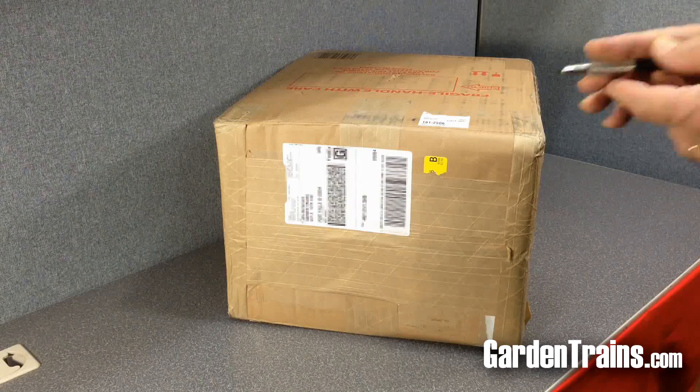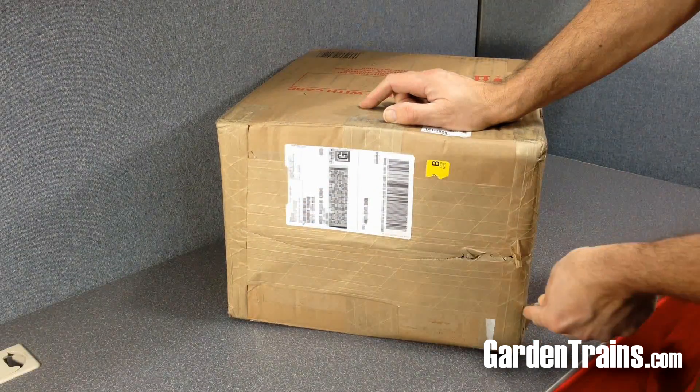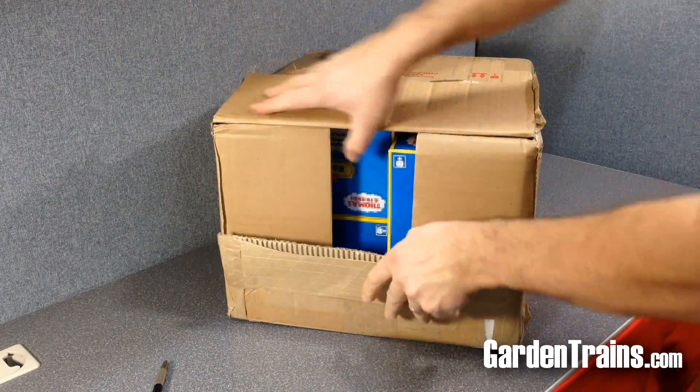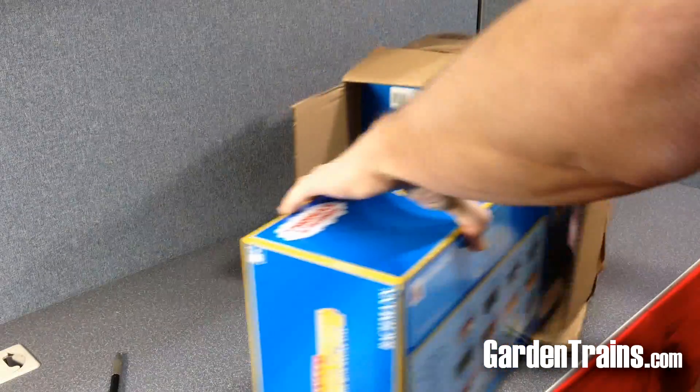There is nothing more fun than getting a box from Bachmann, so we decided we would go ahead and open it up and see what was inside. Toby has arrived, and there were also two other rolling stocks in there that we'll take a look at in another video.